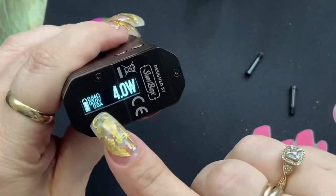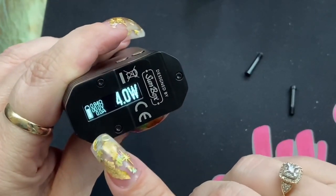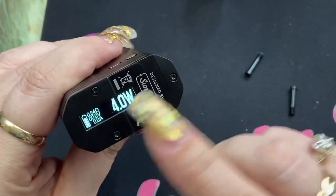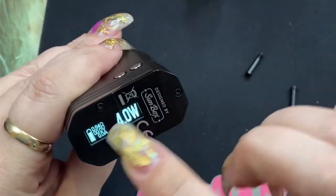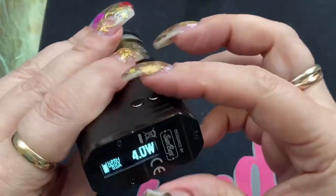On the screen you have your resistance, your voltage, and your amperage. The voltage and amperage is only going to show when you're firing the device — when you fire it, it shows, then it disappears.